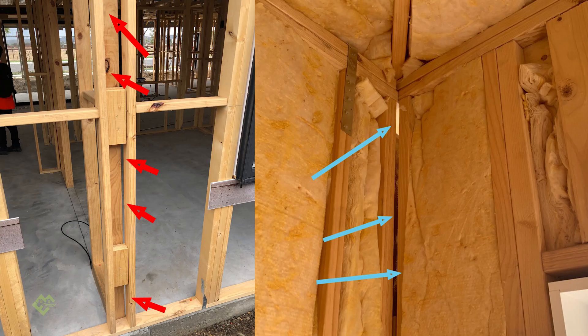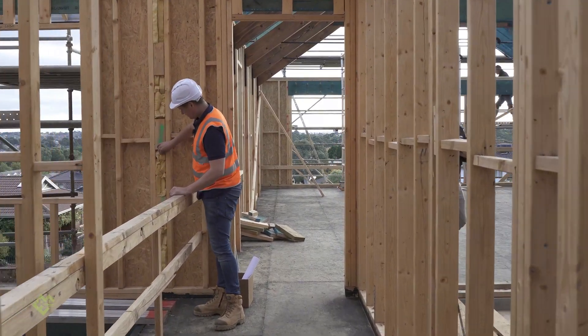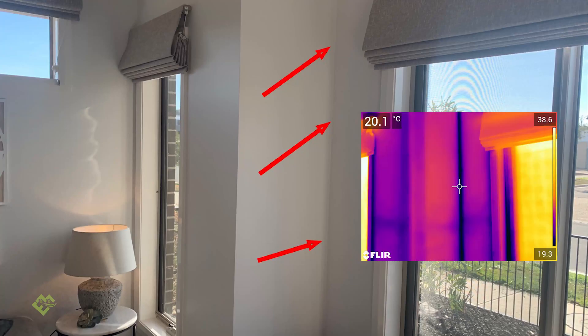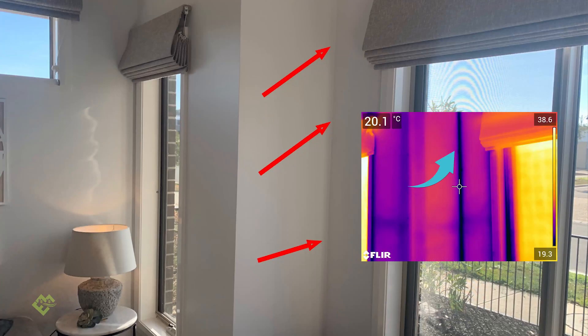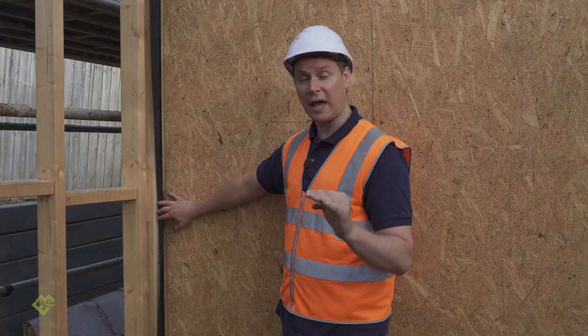When you add the surface area of these areas altogether that aren't being insulated, they can add up to a square meter each — and that's a square meter each of uncovered insulation for your walls. These are areas you need to keep on top of, because if you don't get on top of them at the right time, they're impossible to insulate later on.